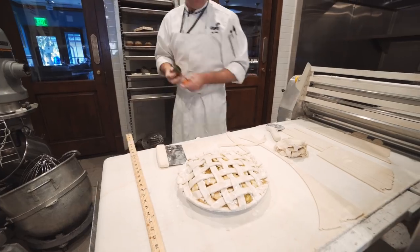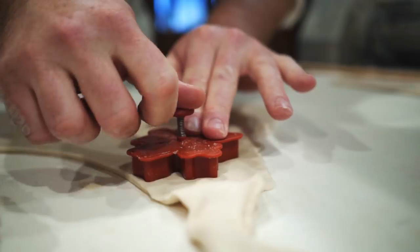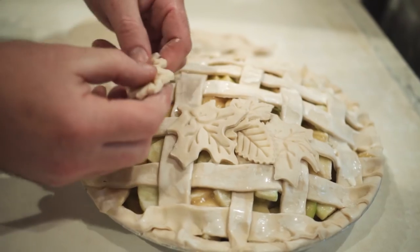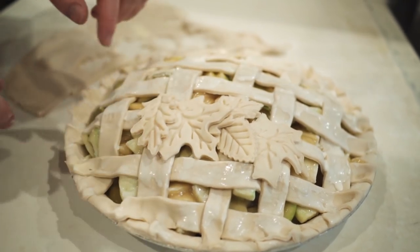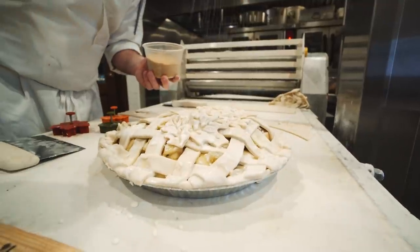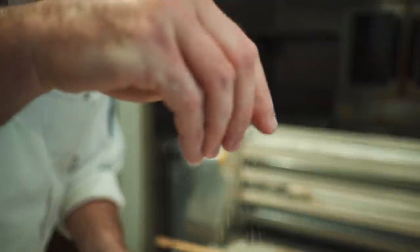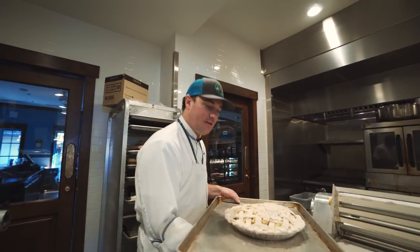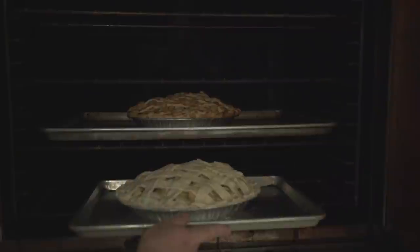Now for the finishing touches — it is fall time so I have some fun little cookie cutters and cut out some little leaves. I usually like to do three of each kind of in an alternating pattern. Then I like to finish it with a little bit of sanding sugar or sugar in the raw for a little bit of texture. All righty, so now we're ready to bake. We'll give it an hour or so in the oven and it will come out golden brown and delicious.